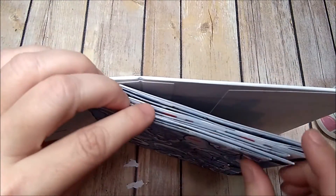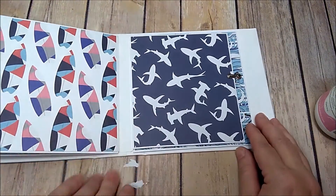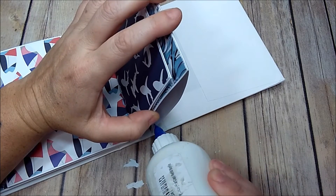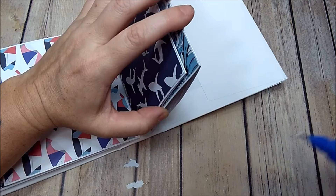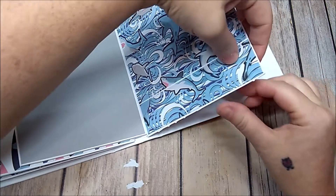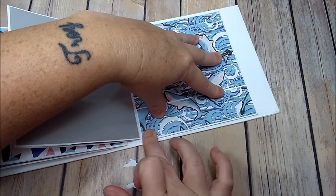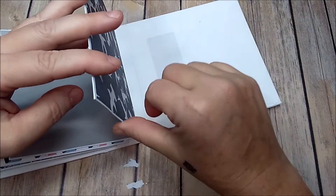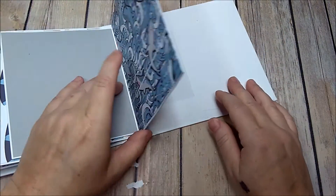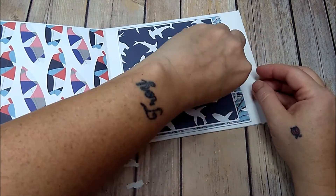Now I'm going to close the bottom of each one of these so I'll have a top opening — a top pocket — for each one. Starting at the back, open it up, add some glue along the bottom, close it up. Glue will come out — that's perfectly fine. Press it down really well and wipe your glue. Continue to do the other two pages, and then we'll work on the front and back inside covers.